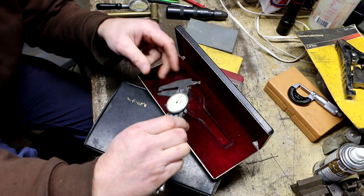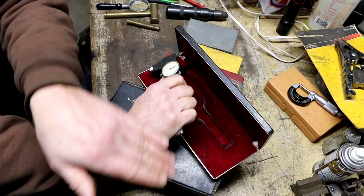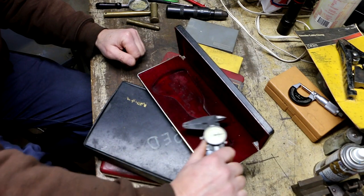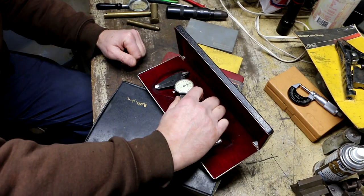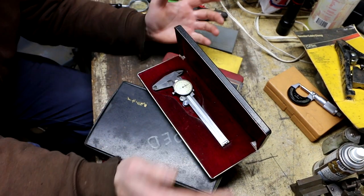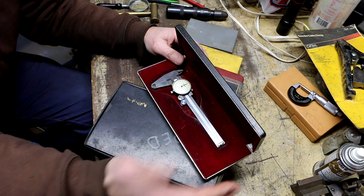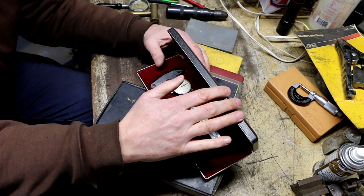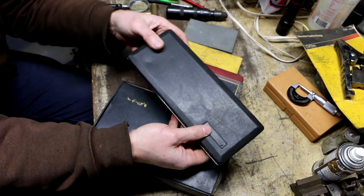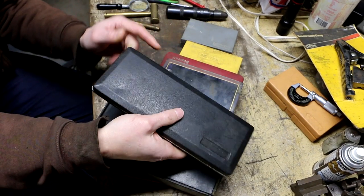I thought it would be neat to have a set of these. Some guys like these because, as you can see when I'm holding it, you don't have that extra part hanging out the back. So if you're reaching into a tighter space it might be handy to have. I wanted it for myself, but it might strike me to post it online and make a quick 10 or 20 bucks. These are hard to come by, so if you see one, turn it into money.